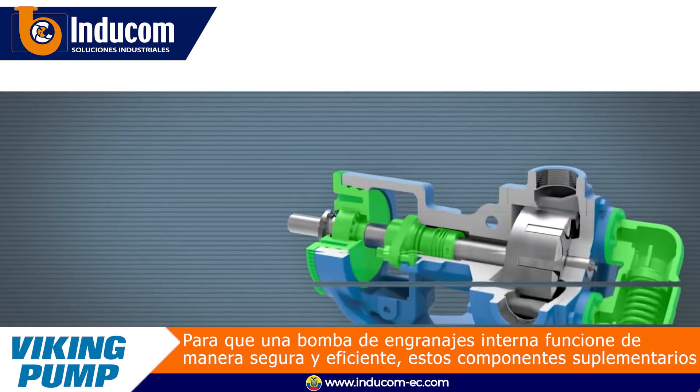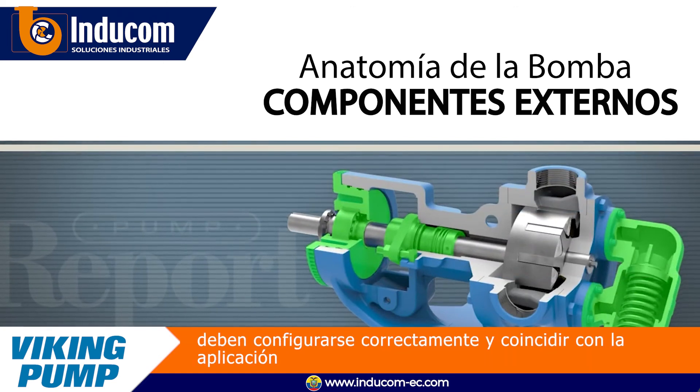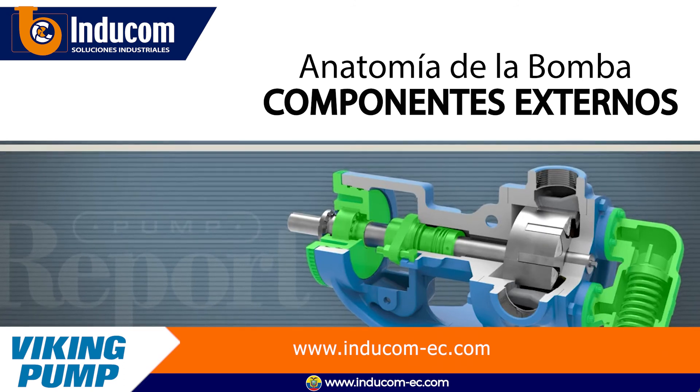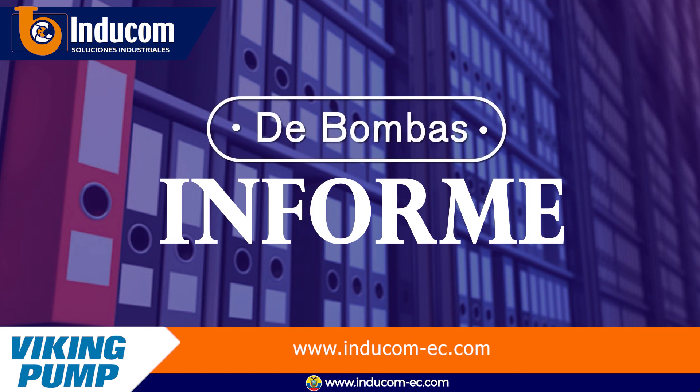For an internal gear pump to run safely and efficiently, these supplemental components need to be properly set and match the application. To learn more about the anatomy of a Viking pump or to see other pump reports, please visit our website at VikingPump.com.